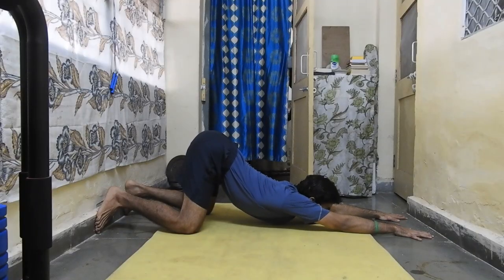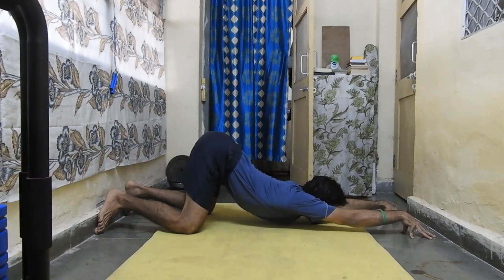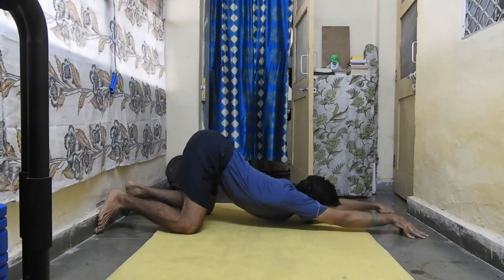If you have no weights, you can do puppy pose for thoracic extension. Here, instead of rounding your back, retract your back and open your chest. This places the load on the thoracic spine and the shoulders will go lower. Hold the position in whatever way feels convenient and perform 2 to 3 sets.